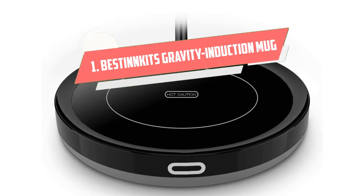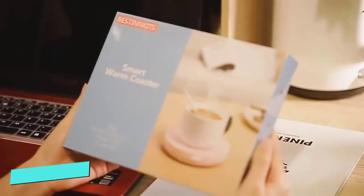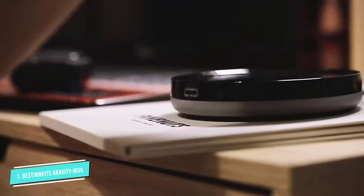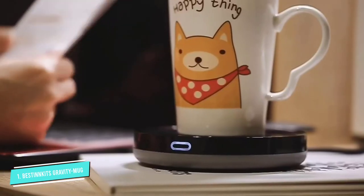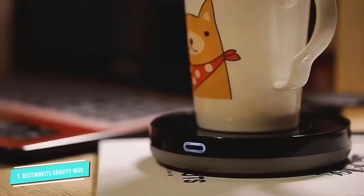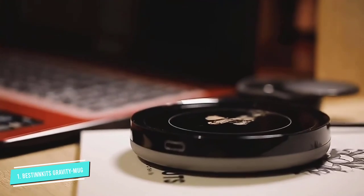Number 1. The Stinkets Gravity Induction Mug Warmer. This mug warmer is very slim, so it won't take up a lot of room on your desk. It has a built-in gravity induction switch that automatically turns on when you set your mug down and shuts off when you remove it. In terms of design, this mug warmer is simple but sleek, boasting a minimalist aesthetic. Choose from several colors, including black, white, and pink.